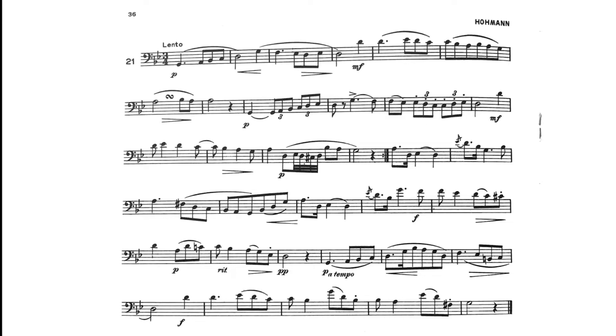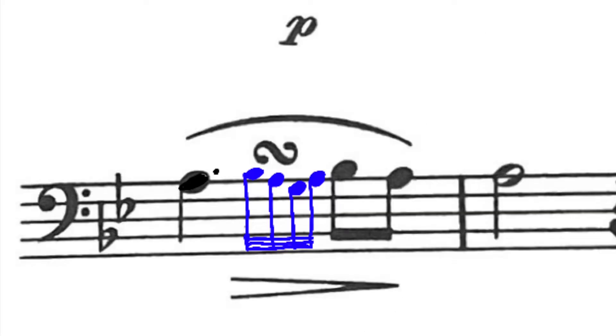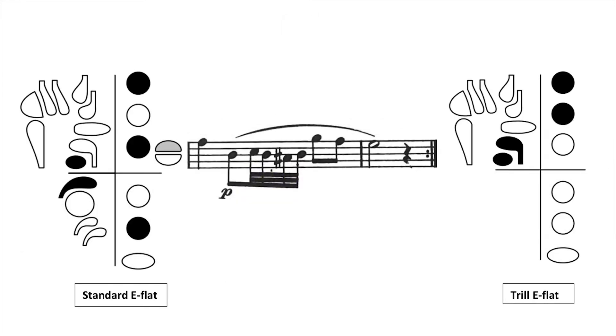Let me show you. One and two and E and a three and one. That sideways S is called a turn because you're turning around the note by going above it and below it — it's just a decoration on the A. To make this passage a little bit easier, I recommend using the trill E-flat fingering on the right. I don't use this E-flat fingering very often, but it can make these 32nd notes much easier for you.